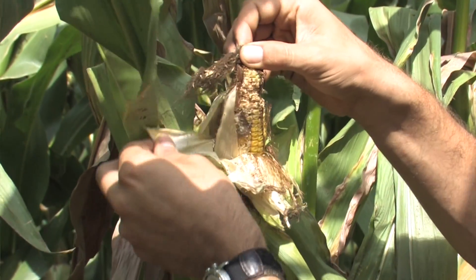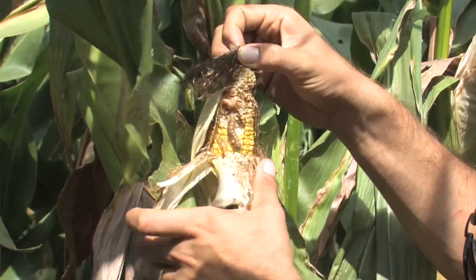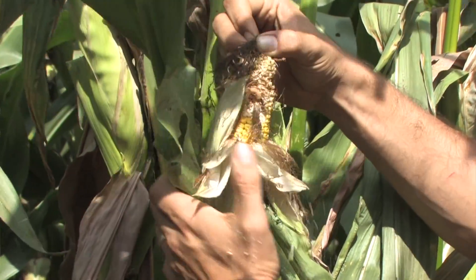There can also be contributing factors such as insect feeding. Especially with gibberella ear rot, we know that fields with western bean cutworm or earworm problems are going to be more likely to see gibberella ear rot.